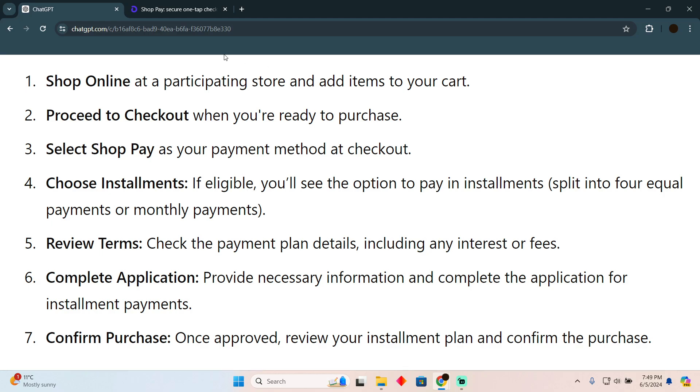Simply go to checkout once you are ready to make a purchase. Then go to the payment method section and select ShopPay as your payment method.